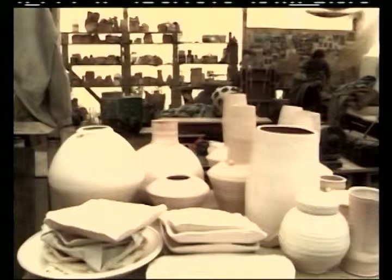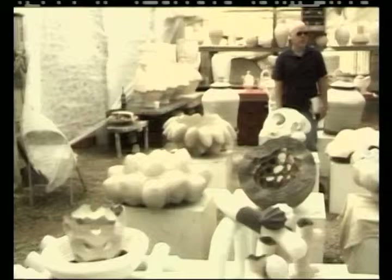The clay comes from many different places. Some of it comes from Missouri, some of it comes from Florida, and there are porcelains and stonewares. All of it is high-temperature clay that can withstand the temperature that the kiln goes to, which is 2,400 degrees. It's really hot.